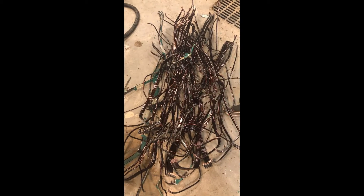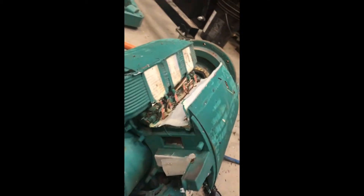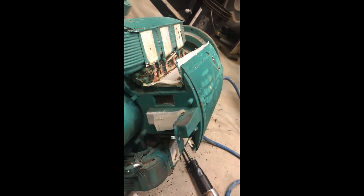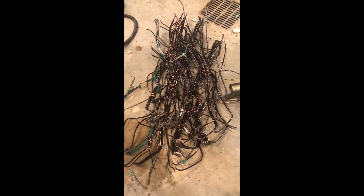That is a nice pile right there, still a very big winding. As always, more magnet than copper. I'm about to throw this thing in a bucket, throw it on the scale and see how much we have.